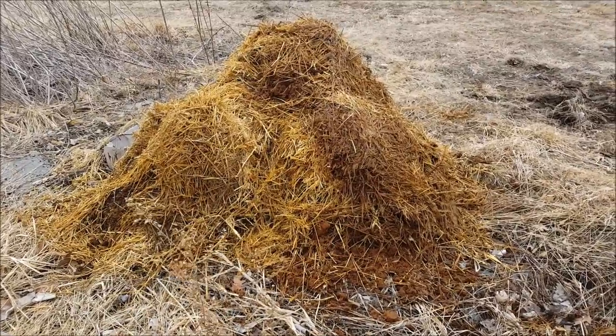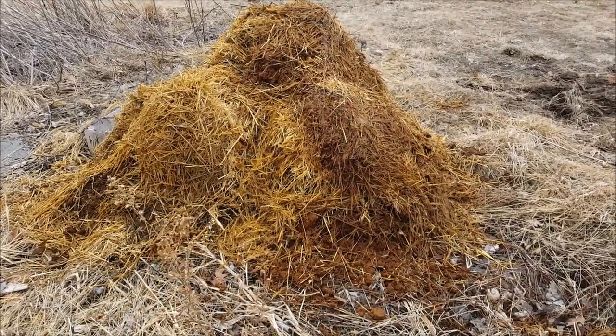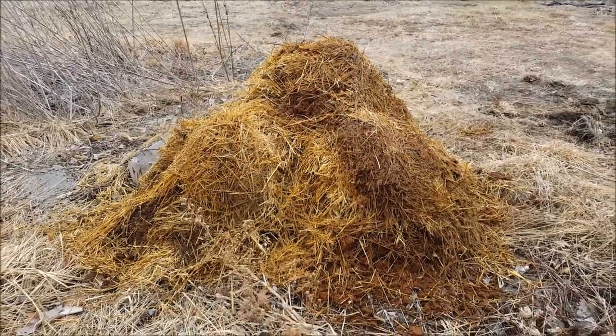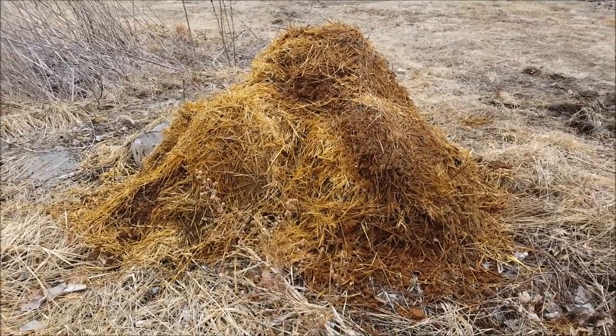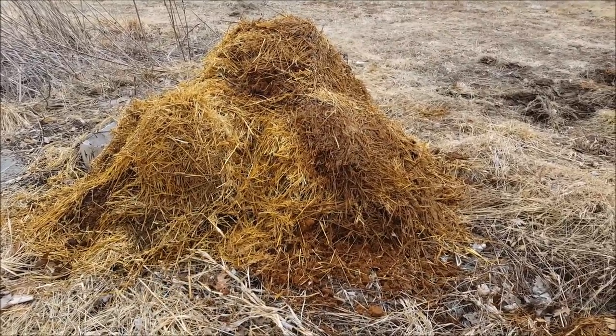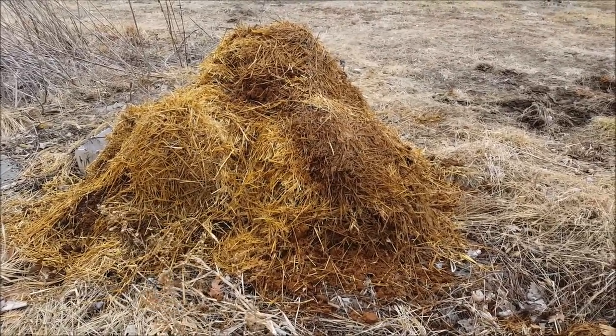It's hard to believe that this much stuff came out of that little circle of where the ducks were. But we'd built it up fairly thick and it's well on the way to composting because it's already quite warm and wet. So I think it'll break down really fast.